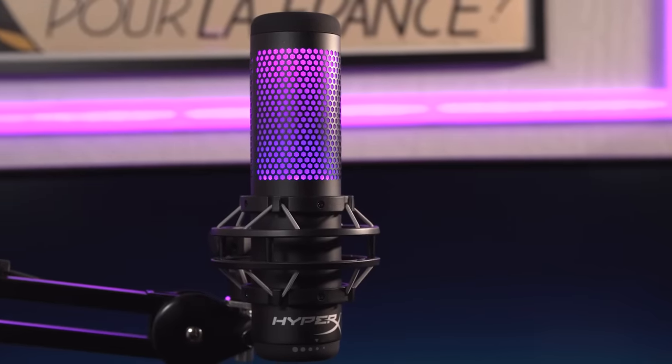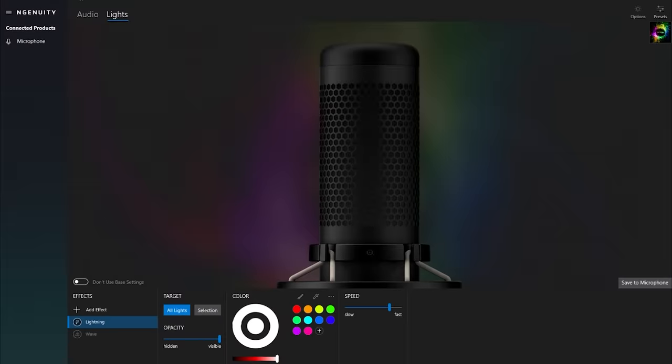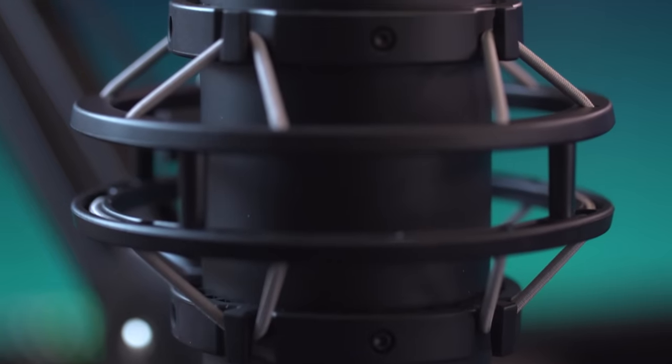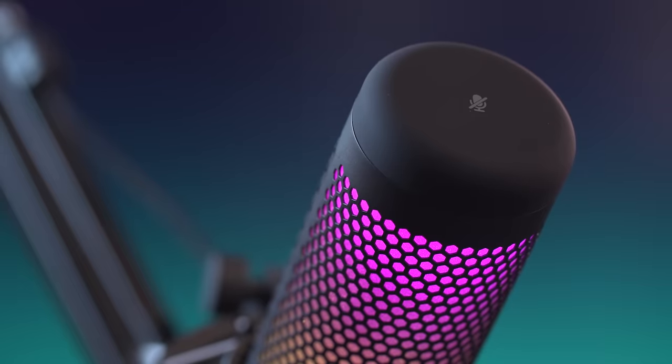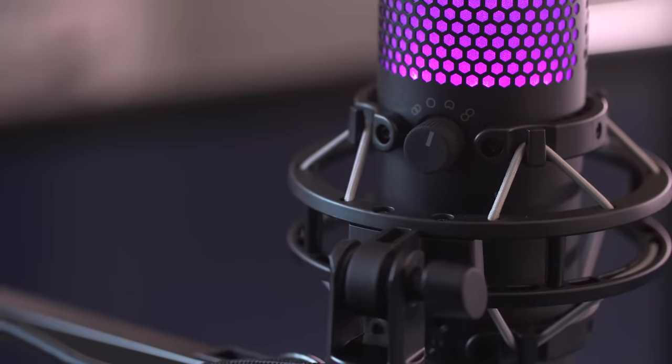Where are my RGB light fans at? I present to you the HyperX QuadCast S, giving you a very dynamic, very cool RGB lighting effect you can customize through HyperX's Ngenuity software. You've got the anti-vibration shock mount, built-in headphone jack for real-time sound monitoring, mute sensor on the top — just tap with the LED indicator — and four selectable pickup patterns. This is very important to have because your audio needs might change on the fly, and you want equipment at the ready that can meet those changing situations.